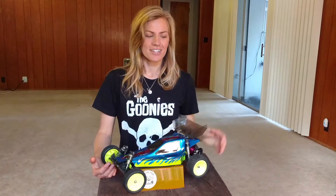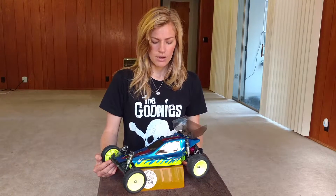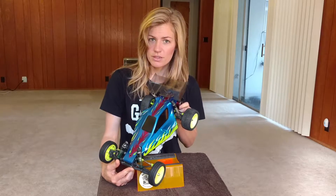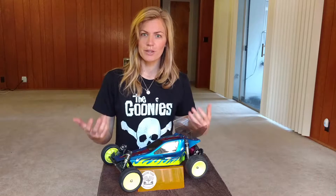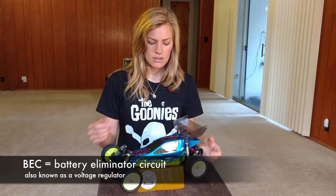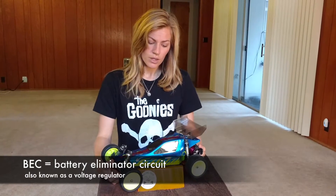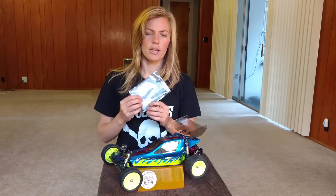Hi there, RC Girl here. Today I'm going to be talking about the vintage B3 team associated buggy that I've been upgrading to brushless. I just recently painted the body with some cool flames using a paint mask, but I've been having an issue with my servo not functioning correctly — it's been running at half of the voltage. It looks like the BEC or voltage regulator inside the ESC has been malfunctioning, so today I'm going to be talking about installing a BEC.